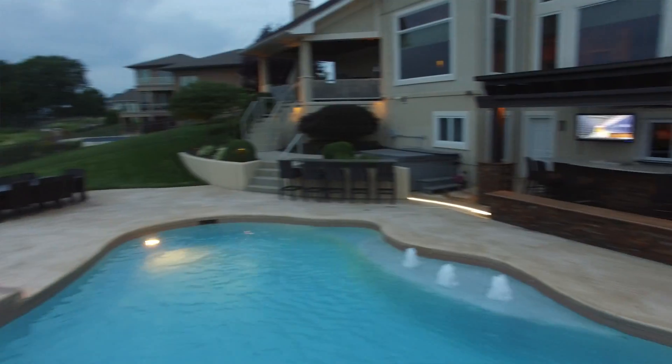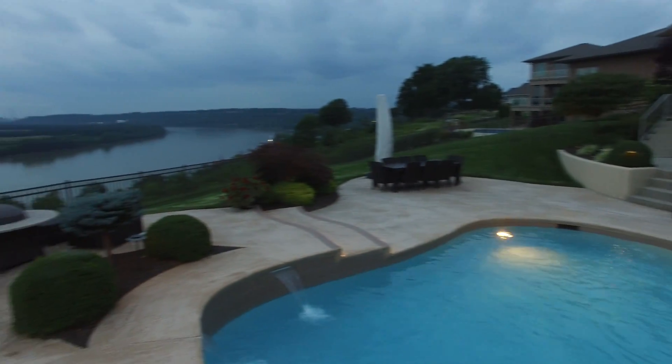Hi, this is Chris with Haven Home Lighting. Today we're going to be installing some LED lighting in this beautiful backyard, and we'll show you what it looks like and how we do the process as we go.